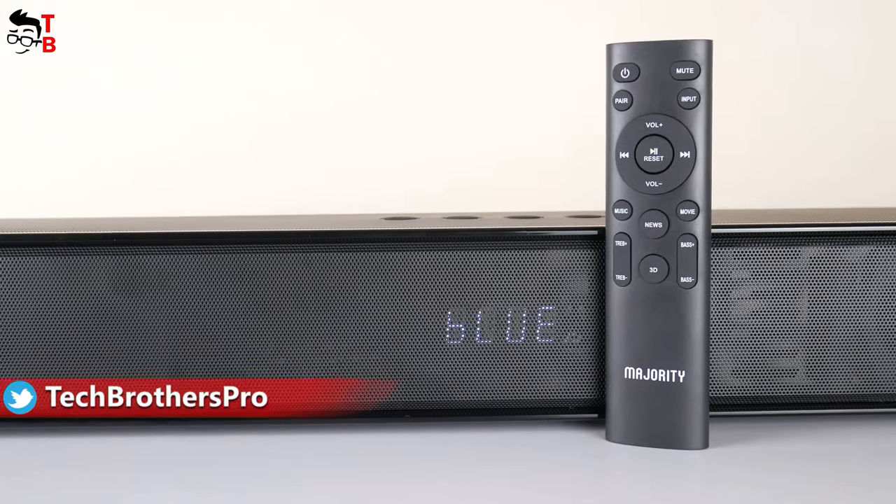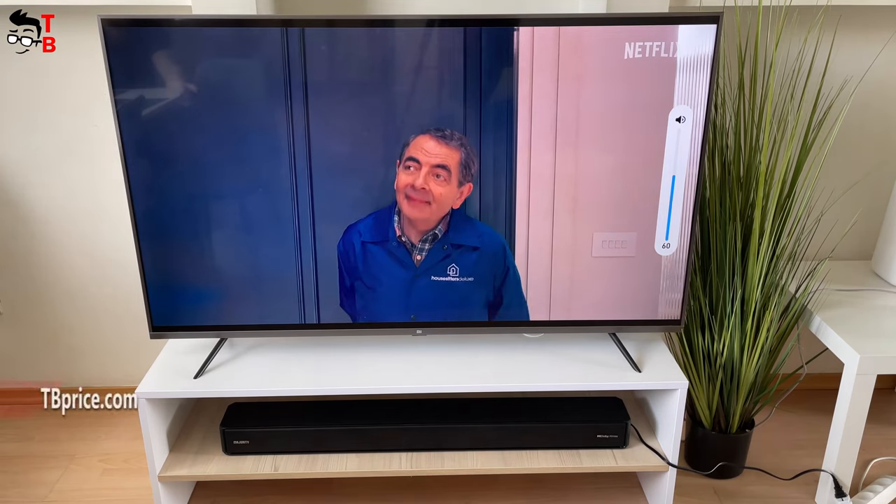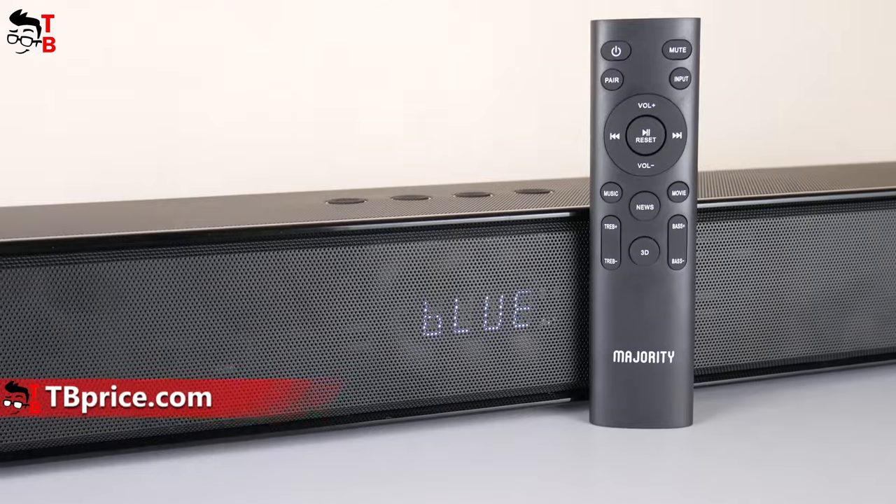So, if you are watching 4K video but the sound is very bad, then the overall impression can be spoiled. I have a new soundbar from Majority, and we will test it in this video.